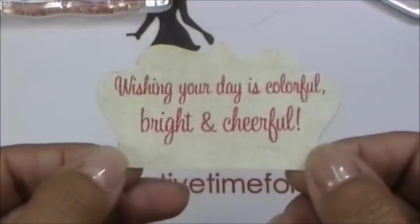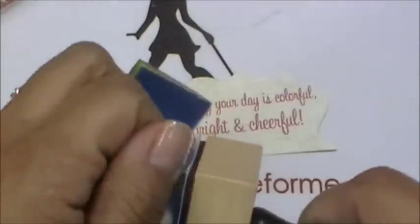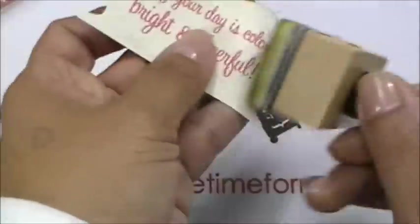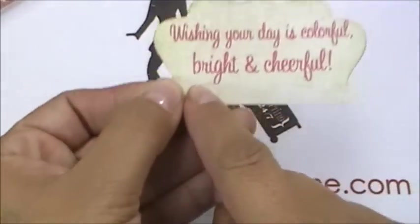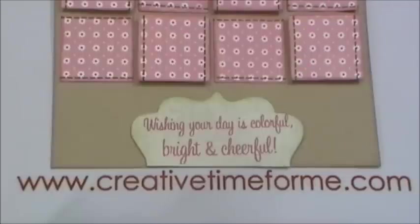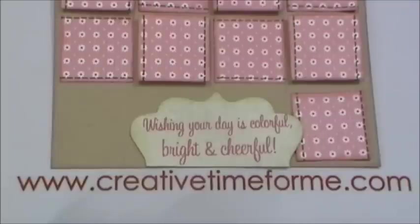I'm going to put a little inking on the edges of the label using what I believe is the Olive color, also from Tim Holtz — the ink pad is on my other table. I'll quickly ink up the edges, then grab my trimmer and trim it down. I want to place this somewhere right here on the card; I'm not sure if I want to pop it up or not, but I need to add the remainder of the squares first.